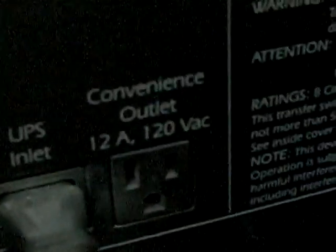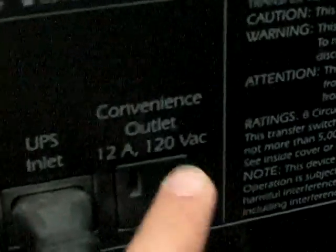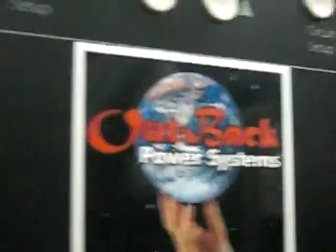So that is the APC universal transfer switch. It gives you an outlet here for your generator, the UPS — which I have plugged into the 2000 watt inverter — and a convenience outlet. I put this Outback charge controller sticker on there because I thought it was cool. Thanks for watching.